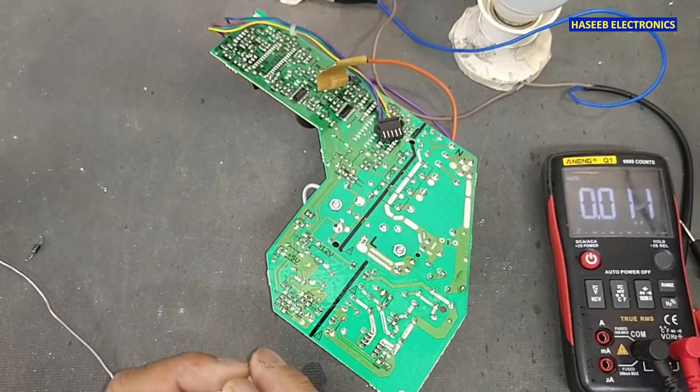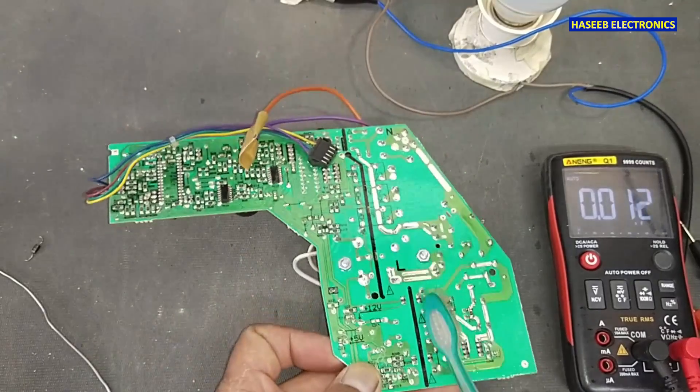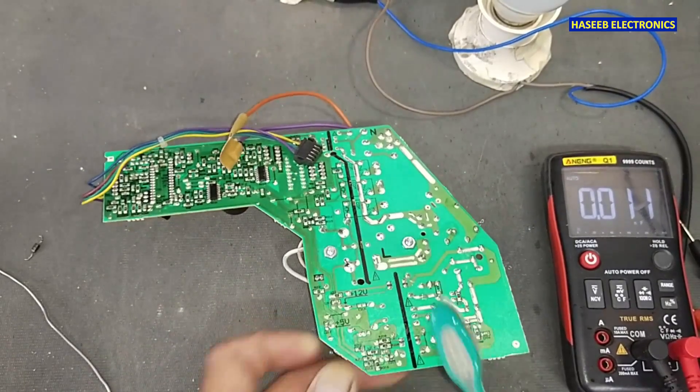Always clean after soldering. I am using technical alcohol — isopropyl alcohol.